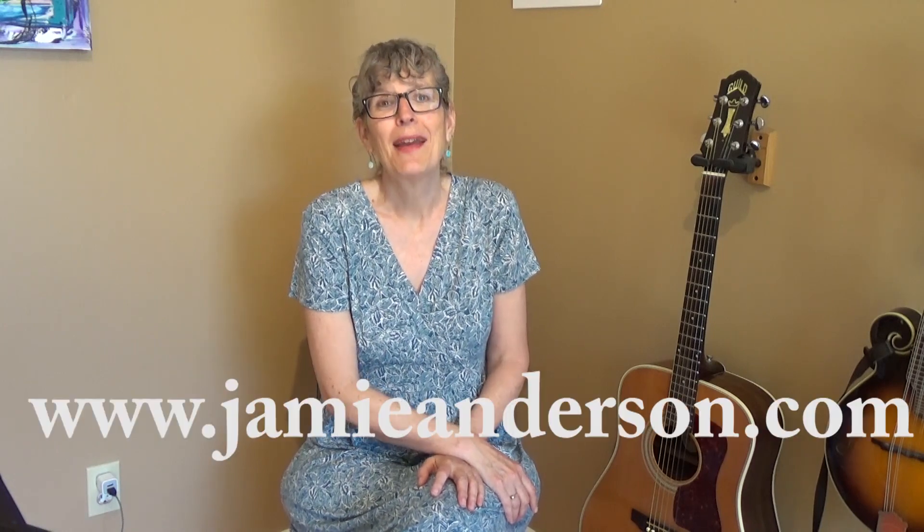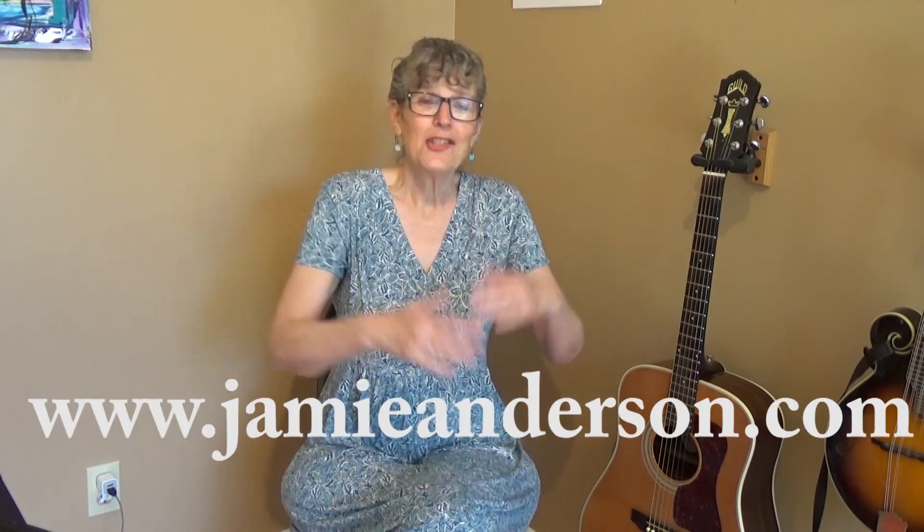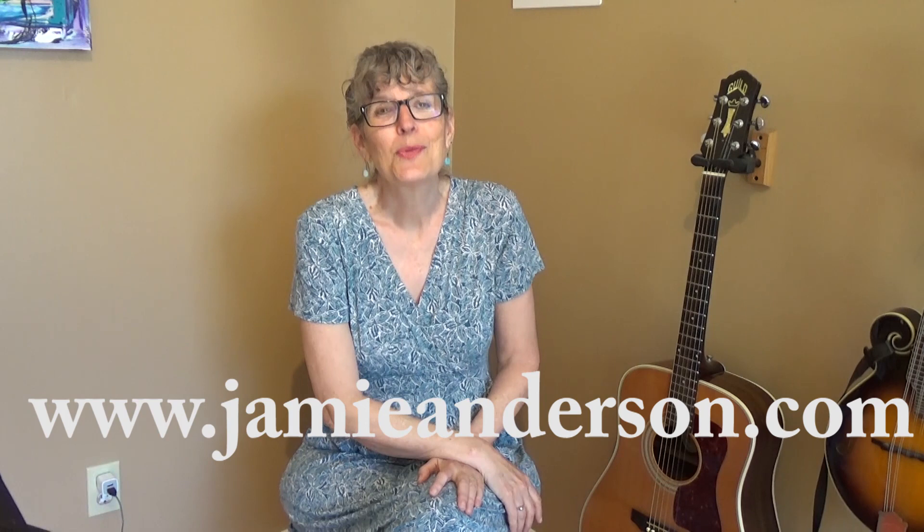If you want more One Minute Guitar, there's a link underneath here as well as a link to my other lessons. I have over 200 lessons for guitar, ukulele, and mandolin. If you want to know more about my private Skype lessons, you can go to jamieanderson.com. Please check out Patreon — it's one of the ways that I can continue to do these lessons and I will put a link underneath this. Thanks for tuning in.